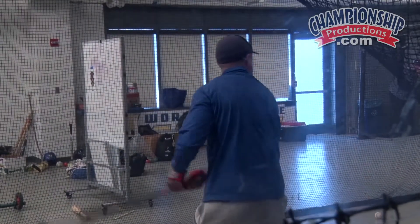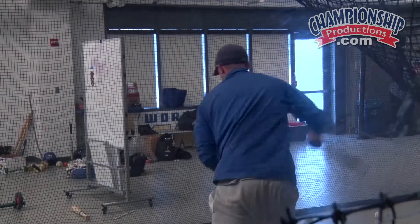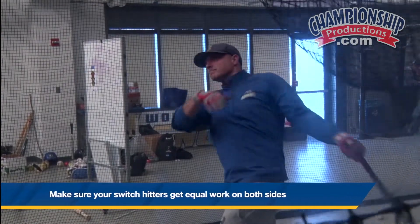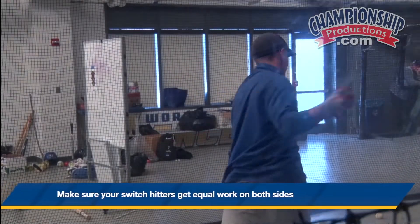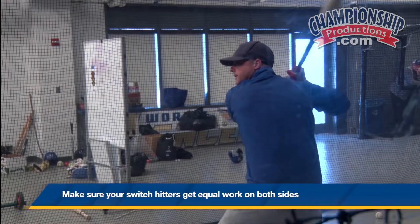So if you have a guy that switch hits on a team, he's got to get the work to get all his swings in. When you're watching this, we have two guys throwing. He can use a batting tee, we're filming him. And when you're a BP pitcher, you're going to throw strikes — you're going to be more accurate when you're close.